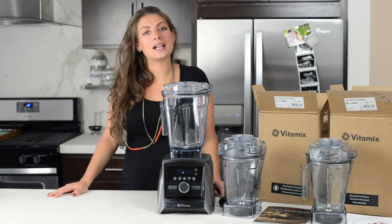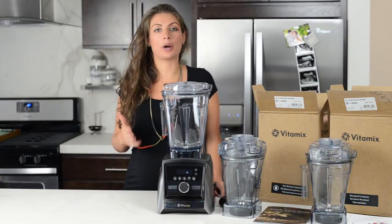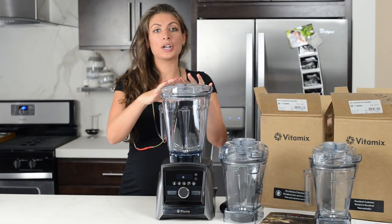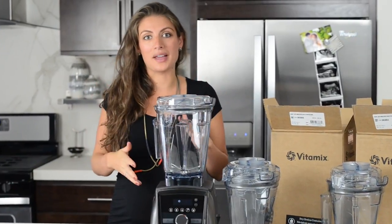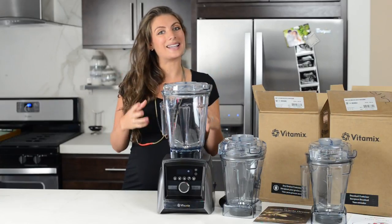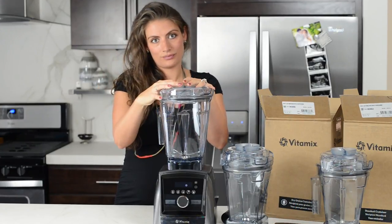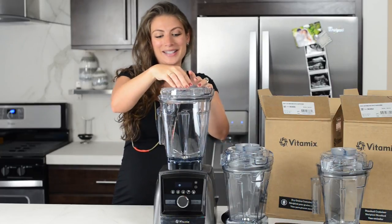Another nice thing about the dry grains container is that it's a dedicated container for one purpose. It's built to grind dry grains, but it also keeps your main primary container clean and unscratched. Dry grains do bump the sides a little and can start to wear down your main container, so having a dedicated container keeps your main container looking like new — or at least less scratched.